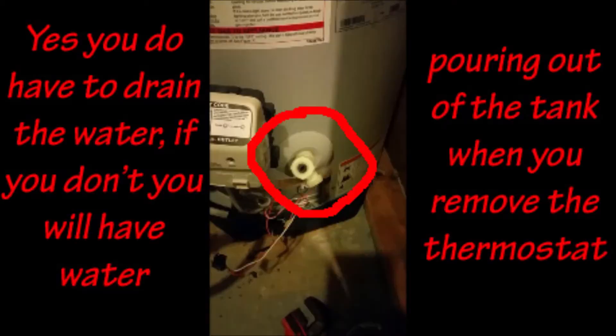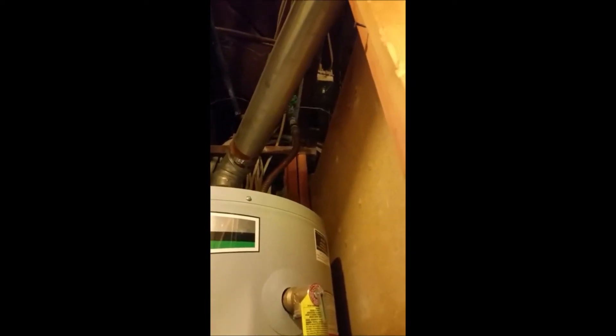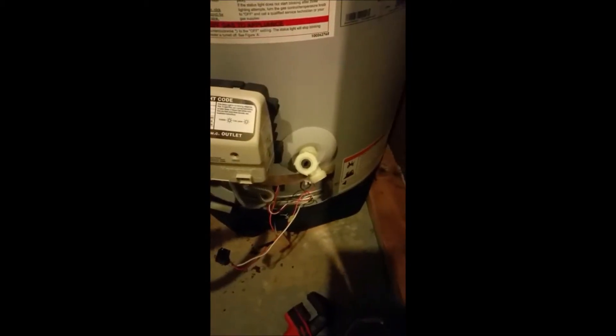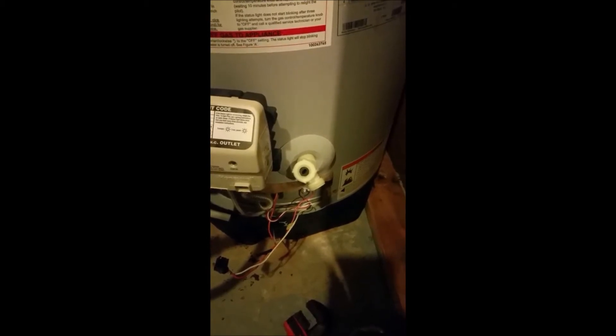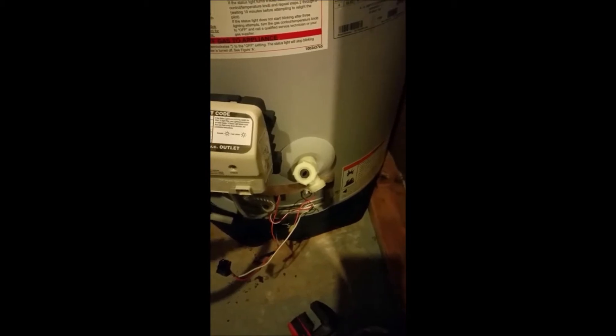First, I turned the gas off, which right now it's off. They recommend that you drain the water, so you want to turn off the valve going into the water heater. Then you hook your hose — which I've already done — to the drain outlet here at the bottom, and then let it drain.